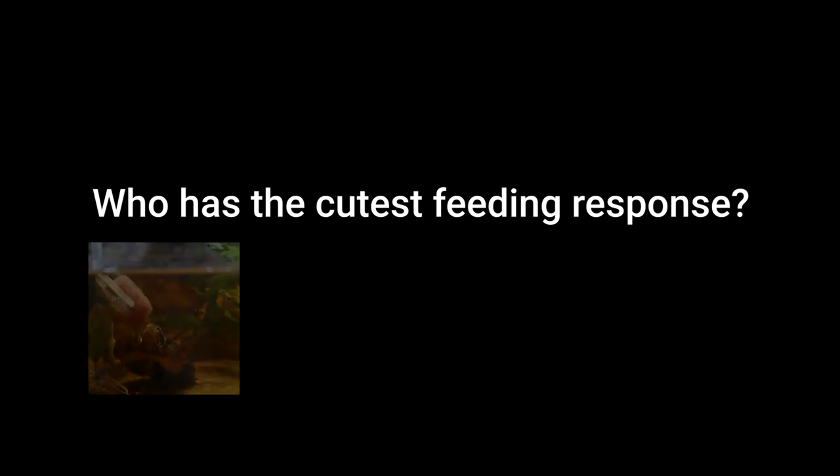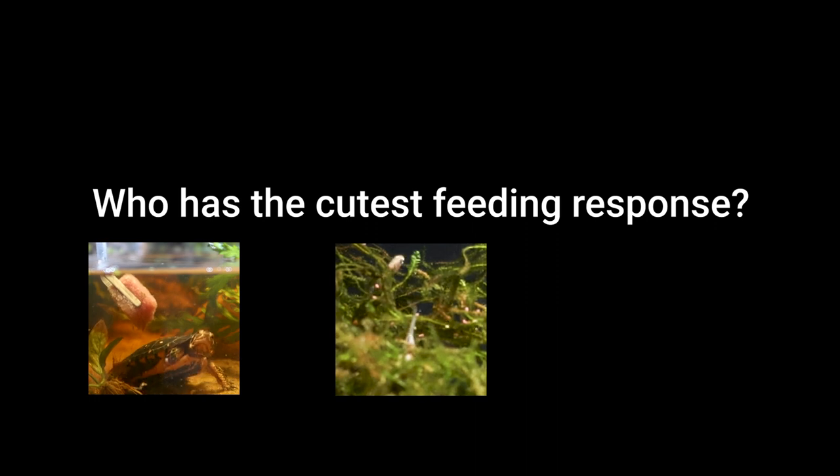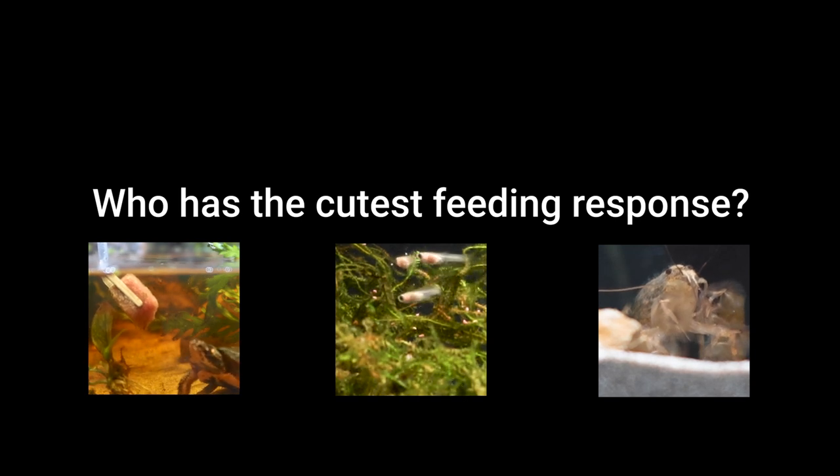Doesn't that look awesome? Now I'm wondering — which animal do you think has the cutest feeding response? Is it Koa the turtle, is it the guppies, or maybe the bamboo shrimp? Let me know in the comments down below, and I'll see you guys next week. Thanks for watching.